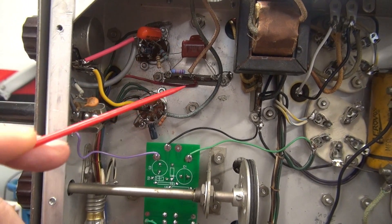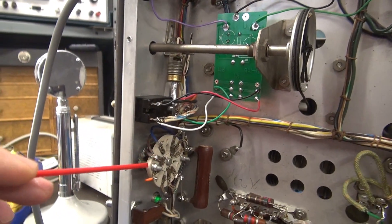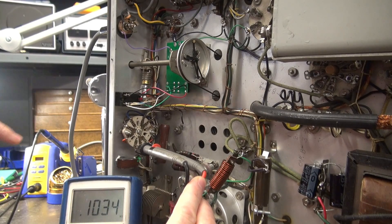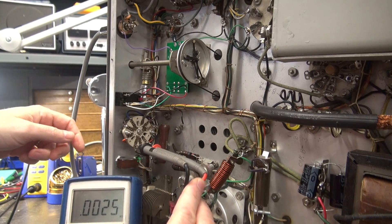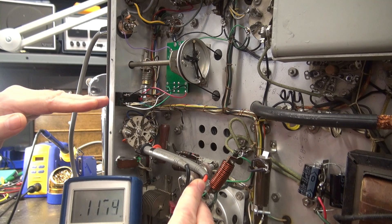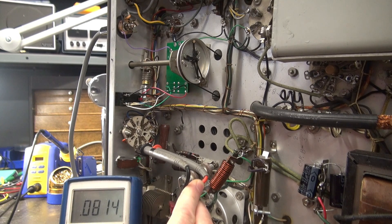I thought I should check the resistance of the modulation transformer — you can easily check that on the back of the CW/phone switch. I'm now across the modulation transformer leads on the CW/phone switch. In CW it's bypassed, so you should see a low resistance. When you're in phone, that short opens and allows the modulation transformer to be in line. Now look at that reading — there's some fluctuation. Normally I'd see around 75 to 80 ohms on the secondary of the modulation transformer.